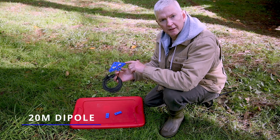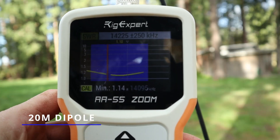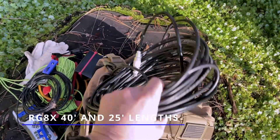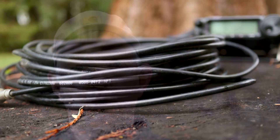For my antenna system, if you've seen my videos, you know I really like a dipole. I carry a trusty 20 meter dipole, and with that dipole I also carry two lengths of coax cable — a 40-foot and a 25-foot coax of RG-8X. This is a pretty good performer; it's flexible, not stiff. It is a little on the heavy side carrying that much, but if I need that extra length, then I've got it.